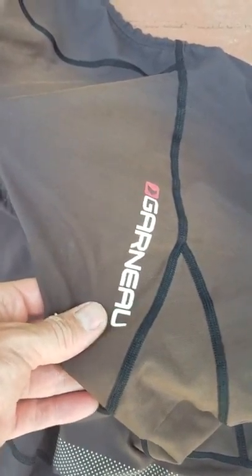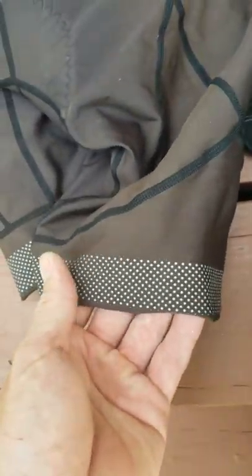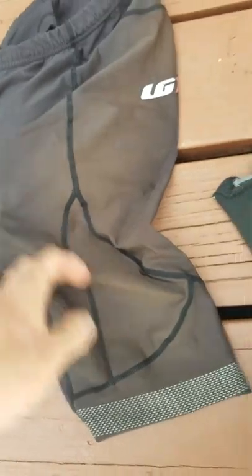I used Louis Garneau CB Neo Power Shorts for the entire race. They were awesome. You can see they've actually faded because of the sun — which happens when you're outside for 18 or 19 days in a row and 5,000 miles of use. There's a little stretching where the seams are coming apart. I got these on a flash sale on Amazon for $60, so I definitely got my money's worth. The bottom part is actually reflective as well — same with the gloves, which have reflective material. It's always good to add some reflective stuff.